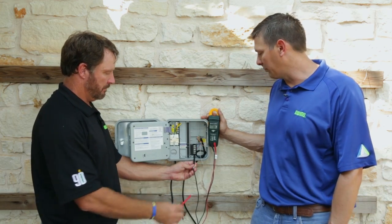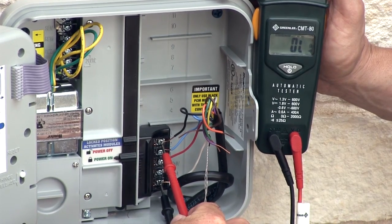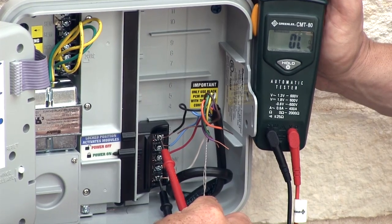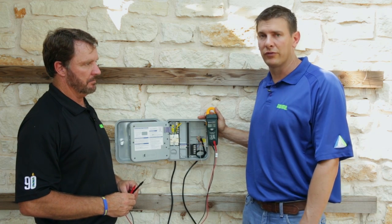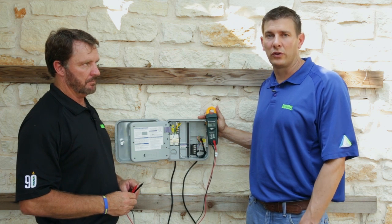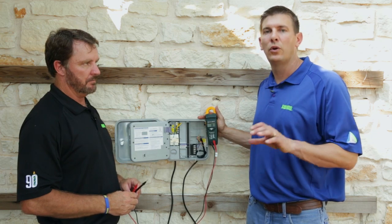But station three is the one they were complaining about, so let's look at it. On station three, the meter says OL — that means we have an open line. So we have a break on station three somewhere. What we don't know is if it's in the field wire or if it's in the valve itself. So our next step is to go into the field and we're going to ohm out the actual solenoid, and that will let us know if the break is in the field wire or in the solenoid.